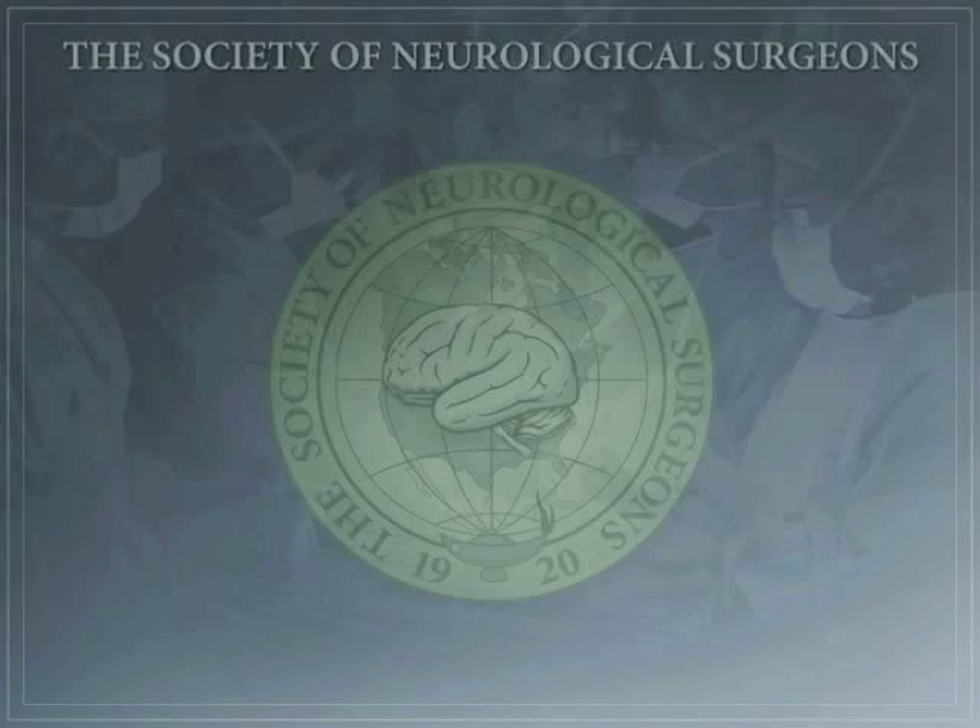The following lecture is brought to you by the Boot Camp Subcommittee of the Committee on Resident Education of the Society of Neurological Surgeons. Welcome to the fifth module: Cranioplasty.